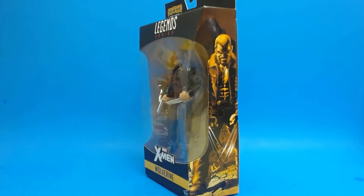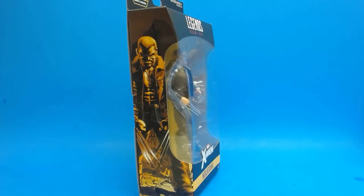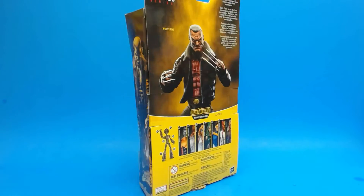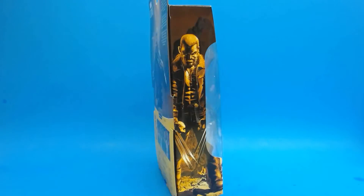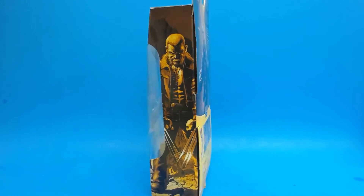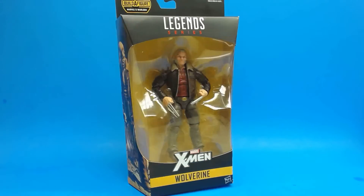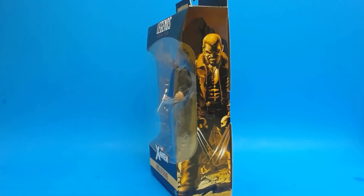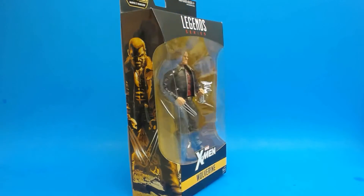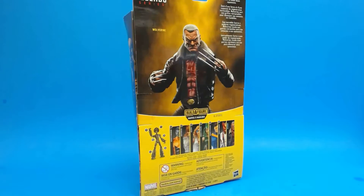What's up everybody, Tech Trucker here, and today we've got another review of the Hasbro Marvel Legends X-Men wave — Old Man Logan. I gotta say it's actually considerably better than I expected. One thing that does disappoint me is it comes with no build-a-figure piece and zero accessories, but we'll talk about that near the end. Let's go ahead and crack this thing open and take a closer look.